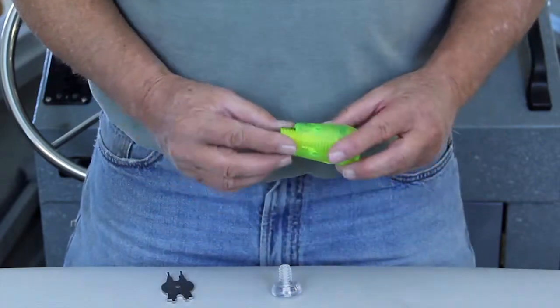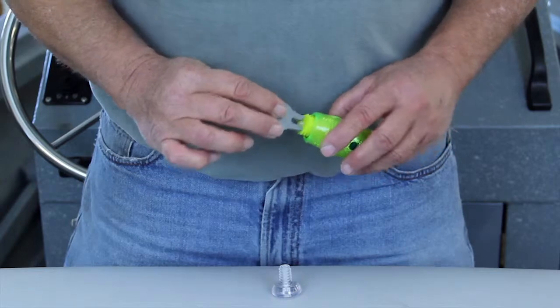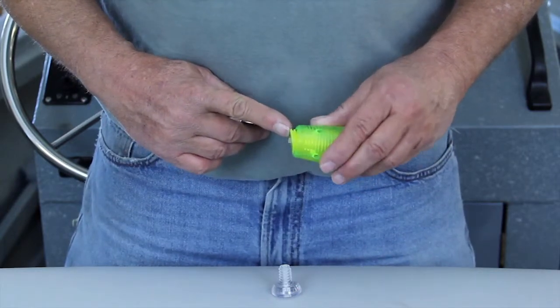If you turn the nose around, you can have the slant face forward for another type of swimming action. Again, using the long ends of the tool, screw the nose in and out for different swimming actions.